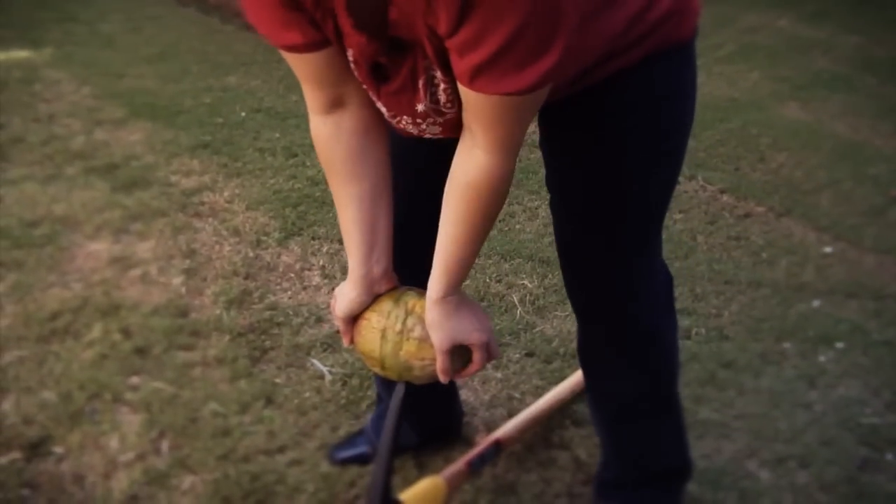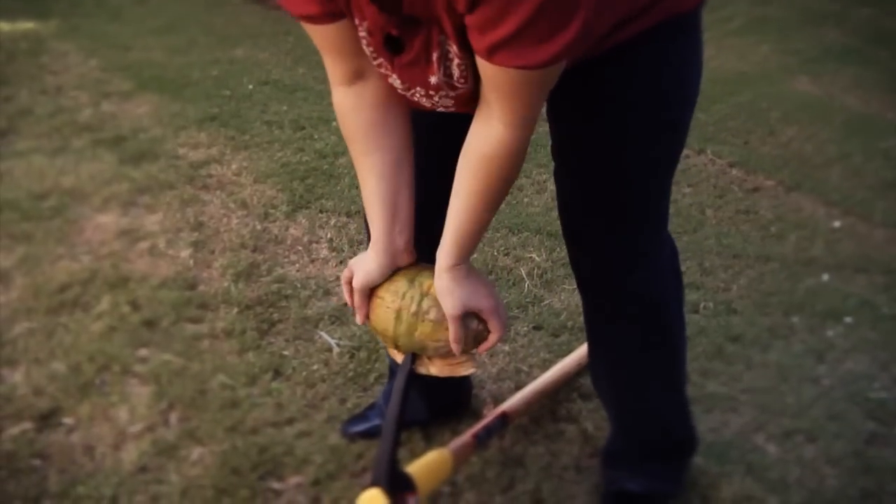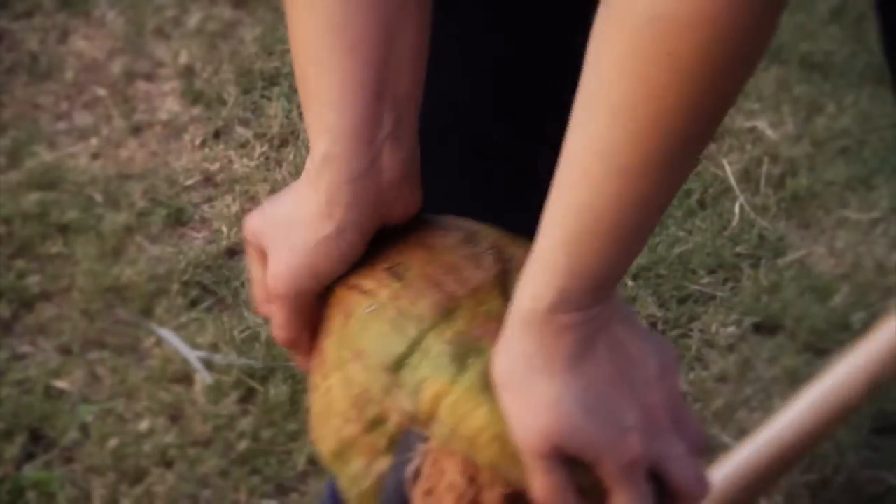Push it in, and then peel it away. The shell is coming apart.